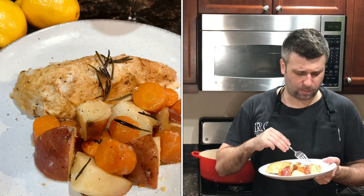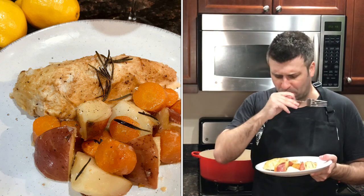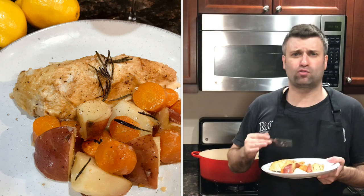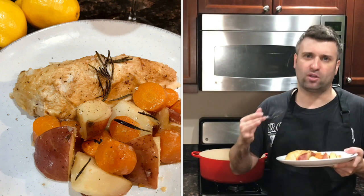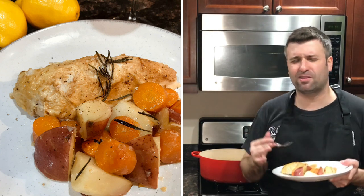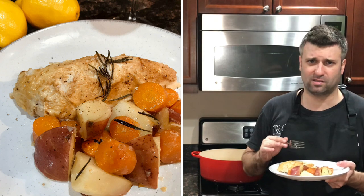The result is absolutely delicious. The flavor is really great. I'm going to try a piece of the vegetable — really really good. Definitely great with the lemon, the rosemary, the thyme, and then also just the juices of the chicken, the garlic, all mixing together. It just makes such a beautiful, comprehensive dish. Everything works so nicely together.